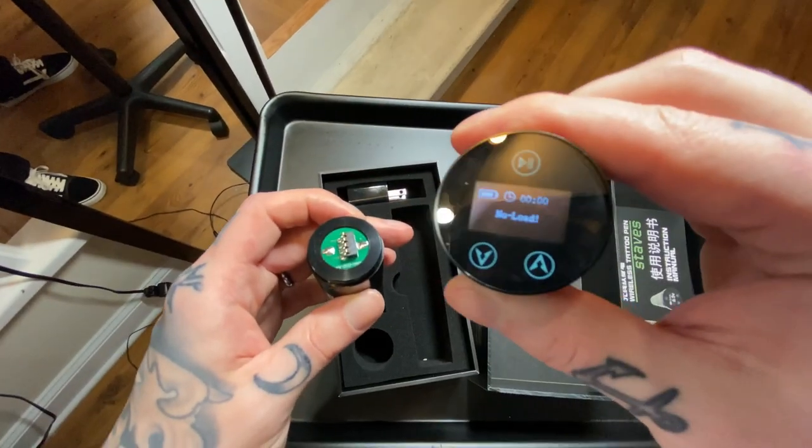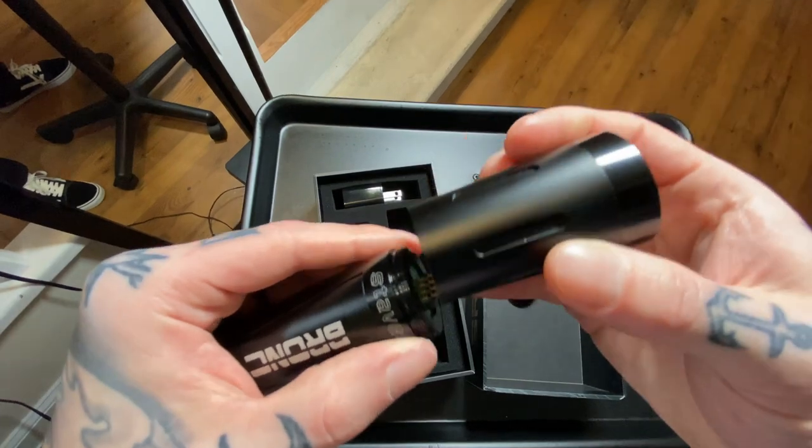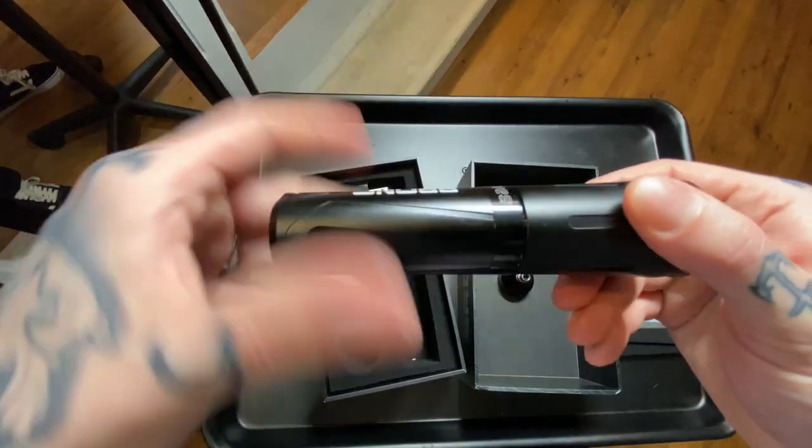It's a 3.5 stroke machine and it's super comfortable. I never really found myself fighting any awkward angles with it.